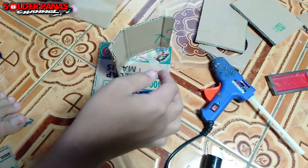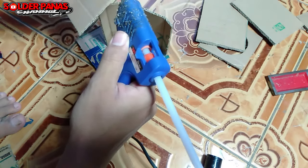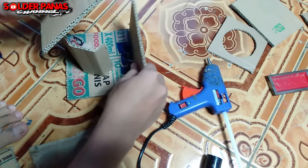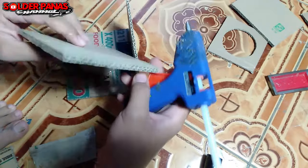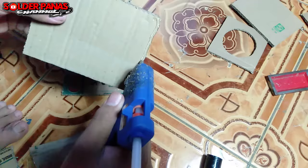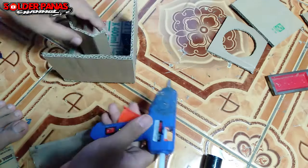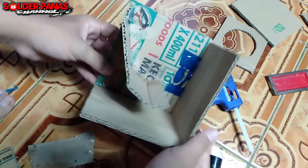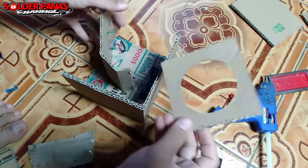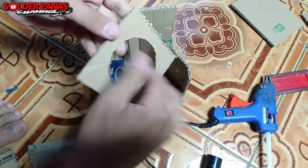Selanjutnya kita pasang tutup bagian belakang. Untuk pemasangannya, dibaringkan dengan tutup bagian bawah agar papannya tegak lurus atau yang bisa disebut siku. Ini sangat mantap sekali walaupun ini adalah miniatur 3 inci kelas miniatur kamar, dijamin horek.